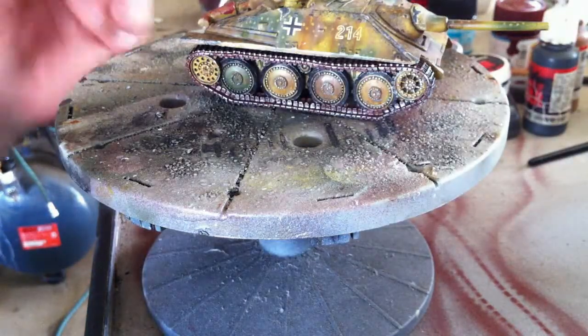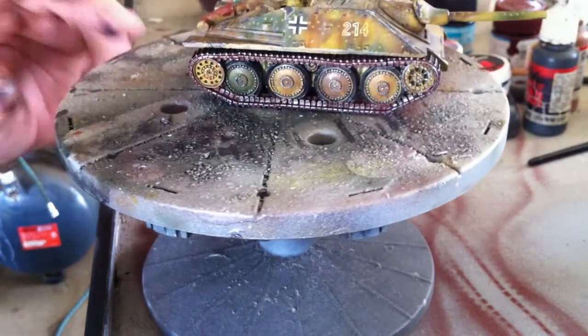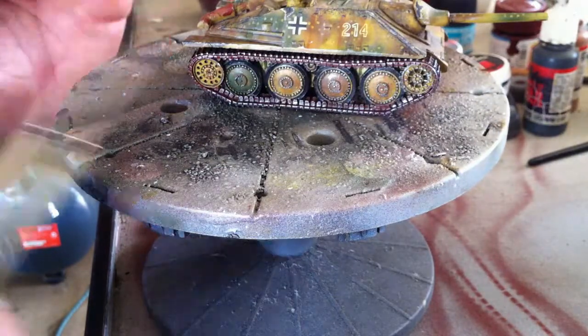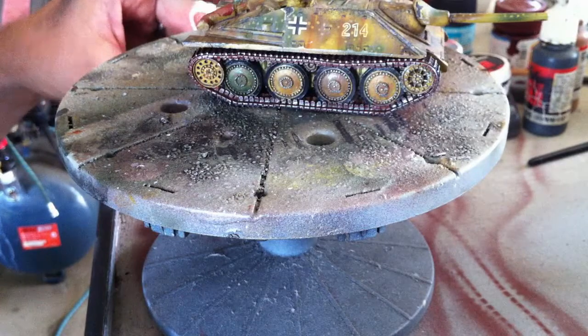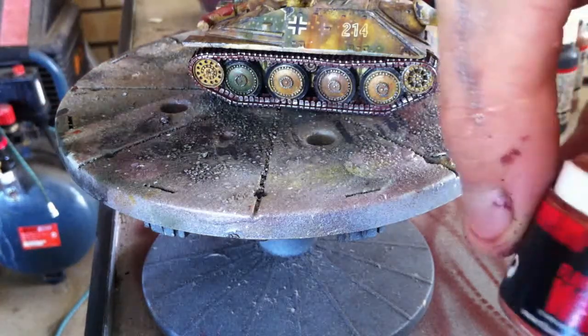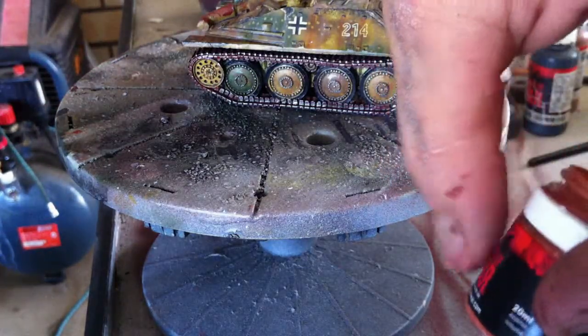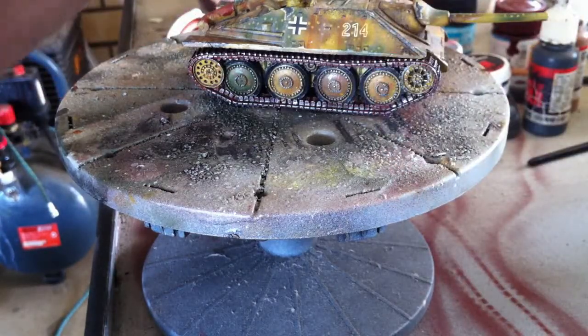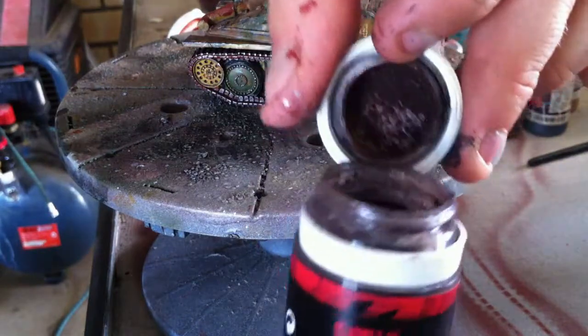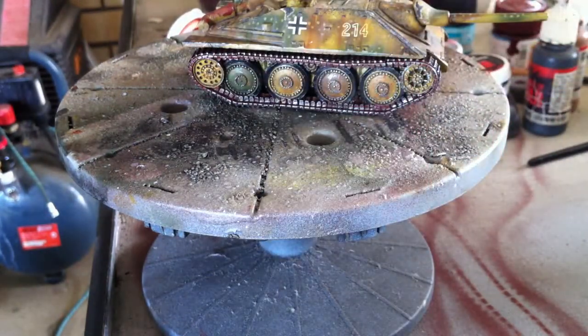Let's get these tracks happening. We've got our base colours and the dry brushes of the silver done. Now I've got three different pigment powders. I'm using the Flames of War ones which are by MIG — I've got Standard Rust, Track Brown which is quite a dark colour, and Europe Dust.